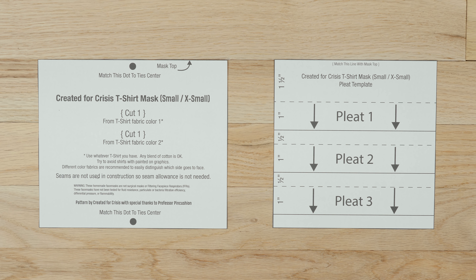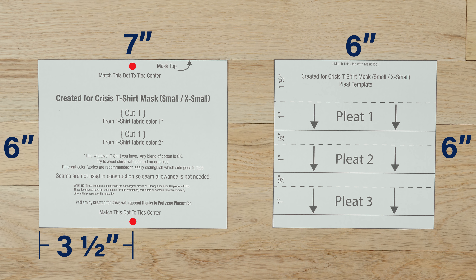Here are the dimensions for the small/extra-small pattern. It's 7 inches wide by 6 inches tall. On each 7-inch side, put a mark at the halfway point, which is 3½ inches. For the pleat template, draw a square that's 6 inches wide and 6 inches tall. Measure from the top 1½ inches and draw a dashed line. From the dashed line, measure 1 inch down and draw a solid line across. From the solid line, measure down a half inch and draw another dashed line. From the dashed line, measure 1 inch for the next solid line. Then a half inch down for the next dashed line, and lastly 1 inch down from this for another solid line.